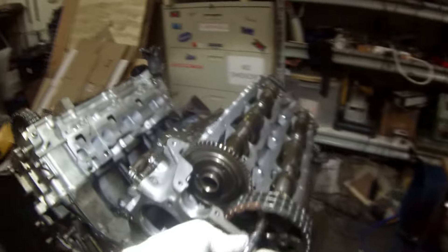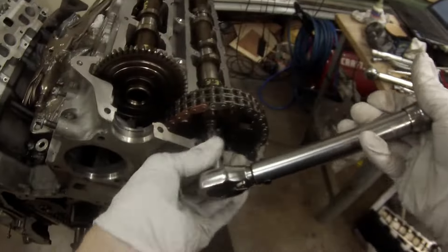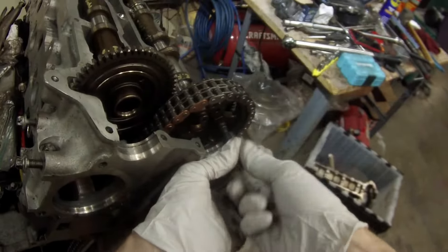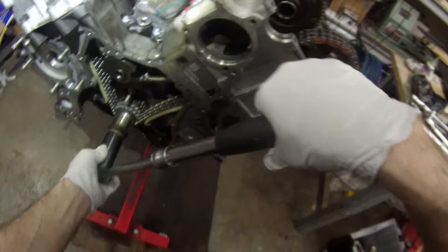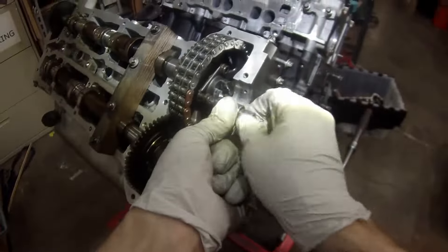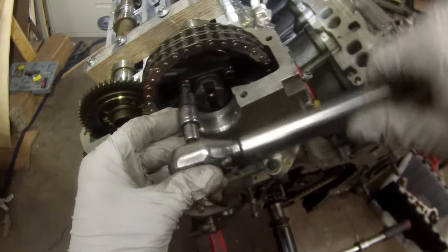The bolts that hold the timing sprocket to the cams on each side of the engine need to be torqued to 159 inch pounds, which is 18 newton meters for my international friends. It's not a lot of force, so no need to hold anything down to keep the cam from spinning — the valve springs will take care of that for you. Not all those bolts are positioned above the head, so we can only do the top two on each cam. To get to that bottom bolt, you're going to need to rotate the engine so the missing bolts are visible and accessible from the top. Once you can get to those bolt holes, you can put those bolts in and torque them to 159 inch pounds as well.